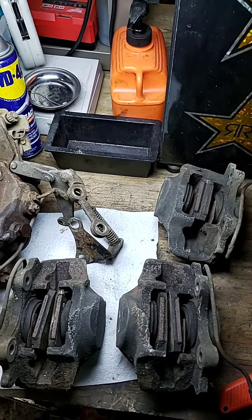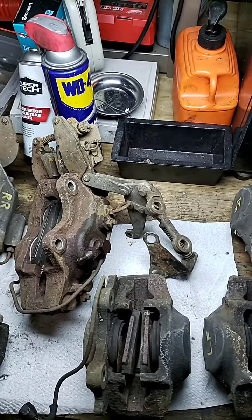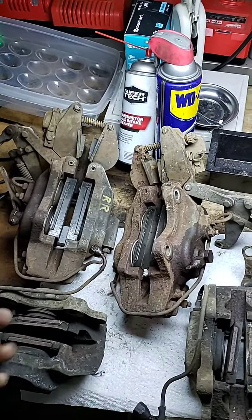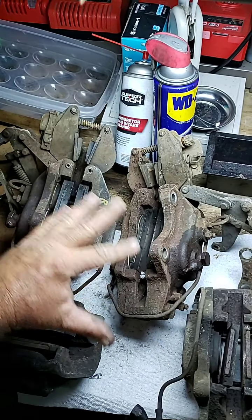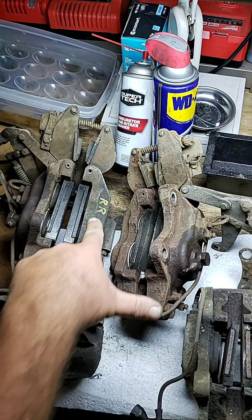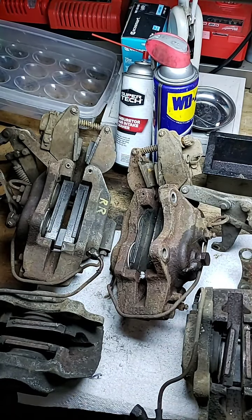Get a load of what I got going on here — another set. The guy sent me a take and said look at this. These are brand new brake pads. Look at all of that. Those are brand new brake pads in there, and they marked them: right rear, left rear.